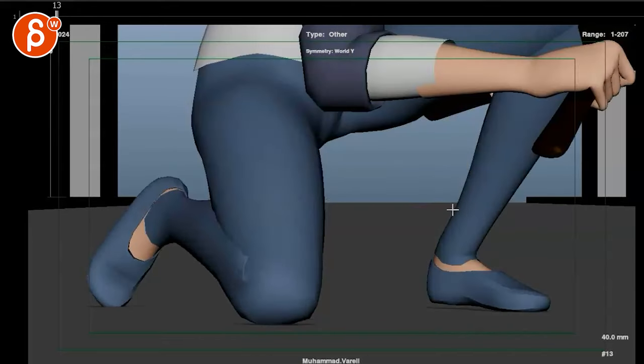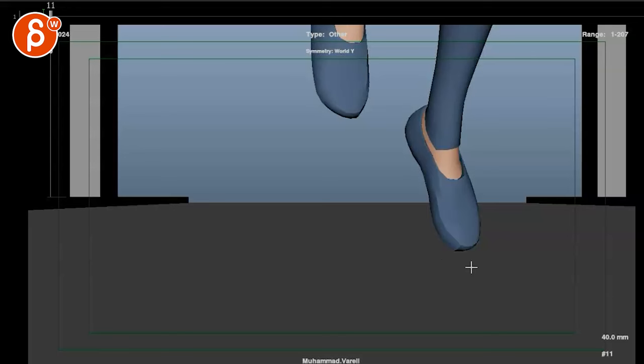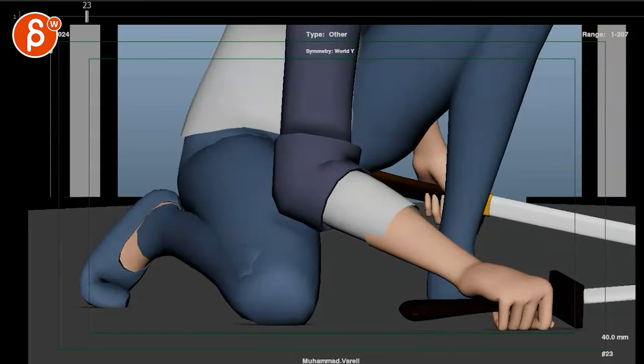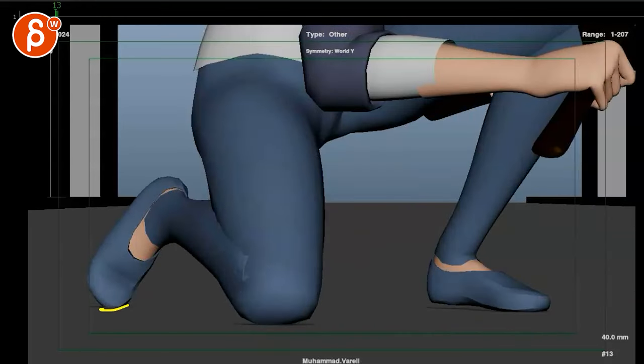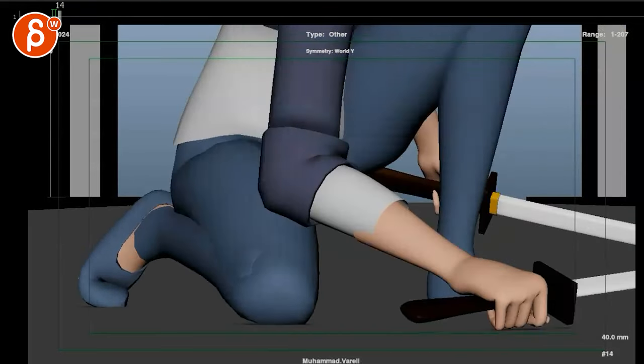I wonder if there could be maybe one frame in here, and then instead of this, it would already have a slight foot roll squash just to kind of feel that connection. There's something with this that almost feels soft going from here to here. Maybe it's because it doesn't look like there's full contact. I think something closer to a contact like that — flattening this. It's more of a feel than seeing it, but I don't think it's a shot breaker. It's just wondering if we could push it a tiny bit more.